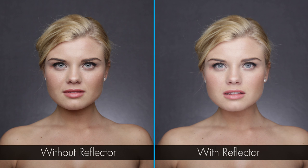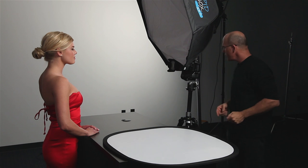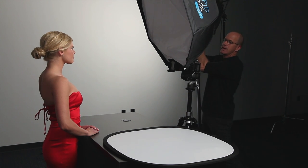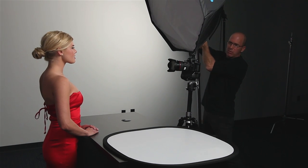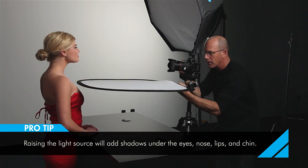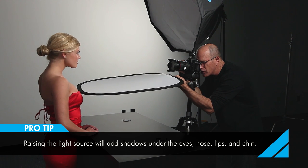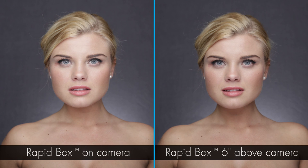Right now I've got this octa box literally touching, if not pushing down around my lens a little bit. I'm going to show you what happens if I raise this up — let's say about six inches — keeping the fill card in the exact same spot. What this is going to do is give me a little bit more shadow under the eyes, nose, lips, and chin. It's very subtle, but you'll see the difference between the two.